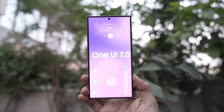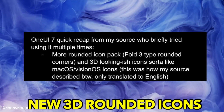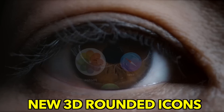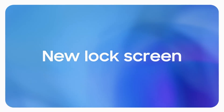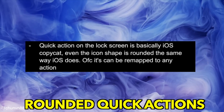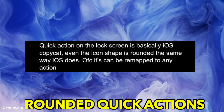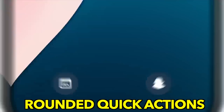According to his source who briefly tried One UI 7.0 multiple times, the icons are now more rounded with a 3D look, similar to macOS or VisionOS. Samsung has also transformed the quick action icons on the lock screen to basically how they look on iOS, with rounded icon shapes similar to how iOS does it.